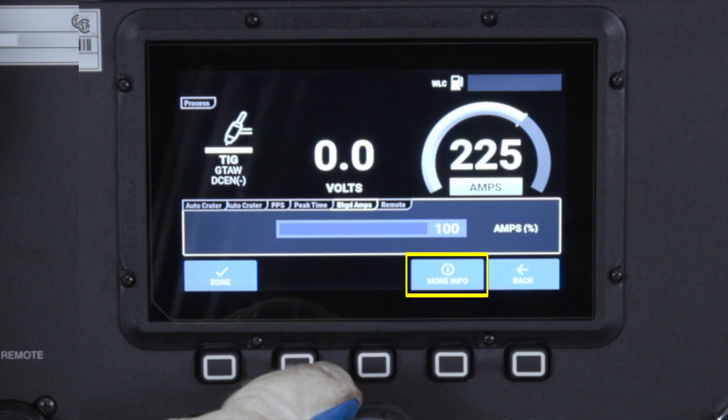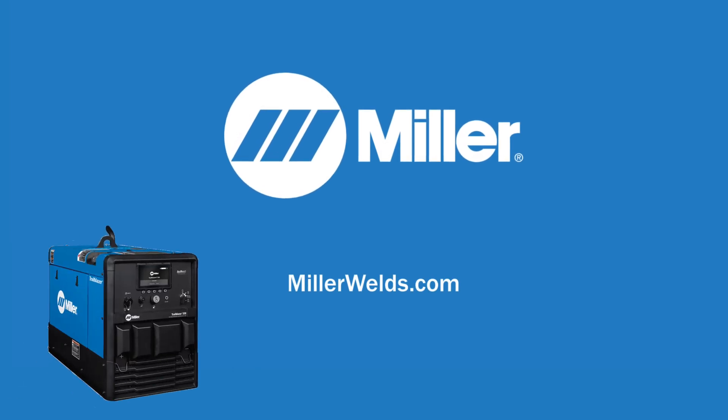For more details, please reference the More Information tab on your machine or visit MillerWelds.com.